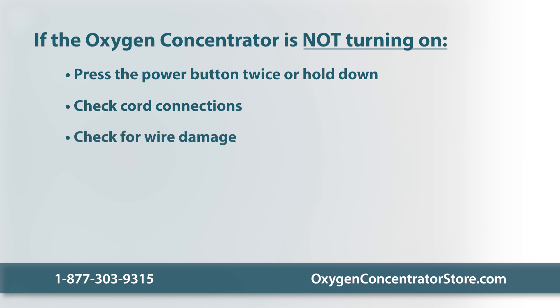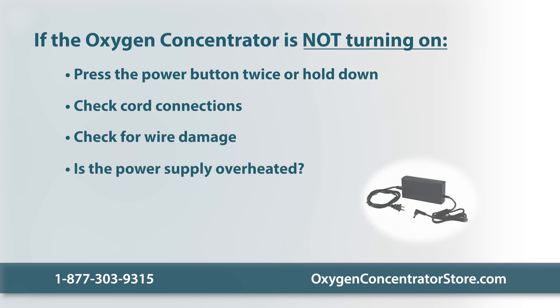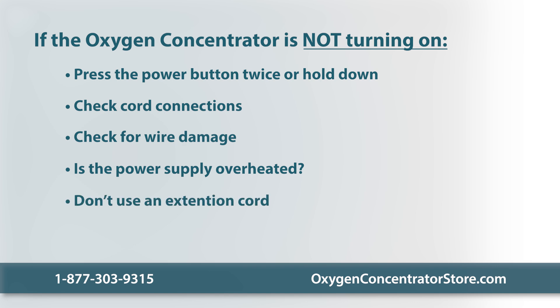Look for any wire damage, as regular wear and tear may damage the power cord or compromise the insulation. If there is any damage, replace the cable with a new one. The power supply adapter should be well ventilated — an overheated adapter will shut down the concentrator. Do not use an extension cord to power your unit, as it may not provide enough power.